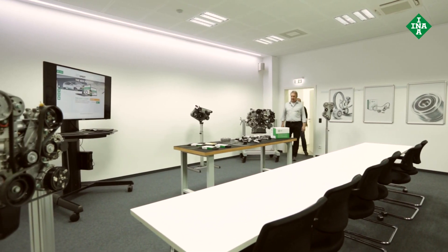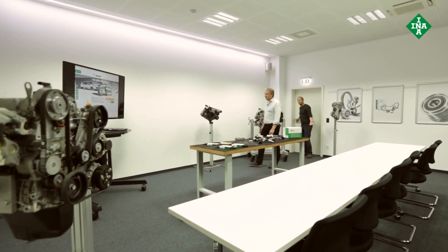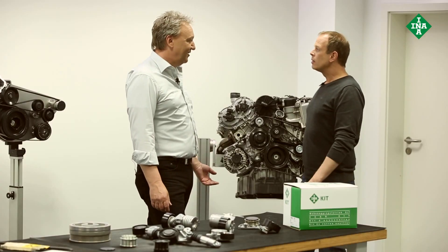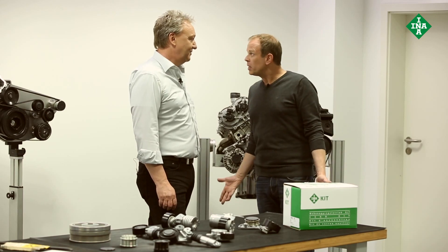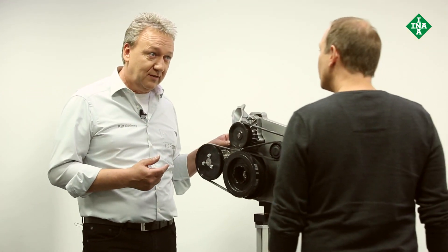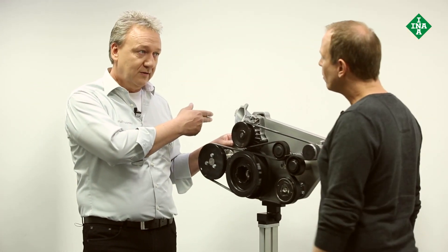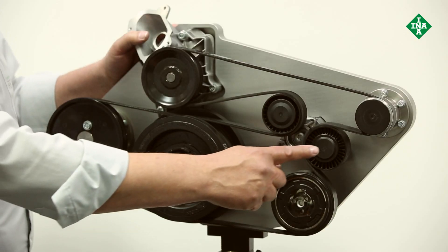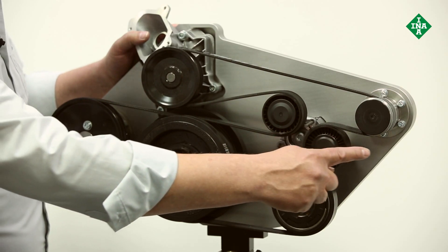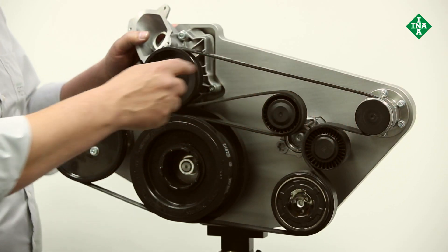The air conditioning compressor — that explains a lot. But why do I need these tensioner pulleys and deflection pulleys? Tensioner pulleys and deflection pulleys play an important role in the belt drive system. The fan belt used to be tensioned via the alternator, but today the tensioner pulley takes on that role. The deflection pulleys guide the belt tightly around all of the auxiliary components, ensuring optimum torque transmission.